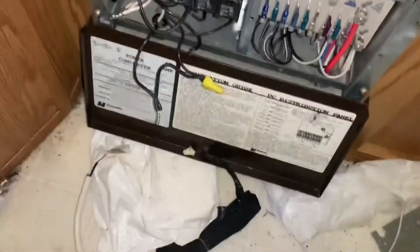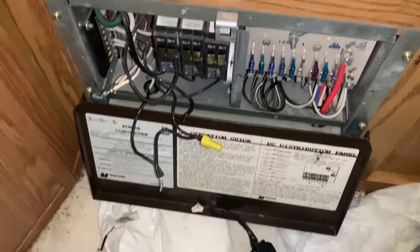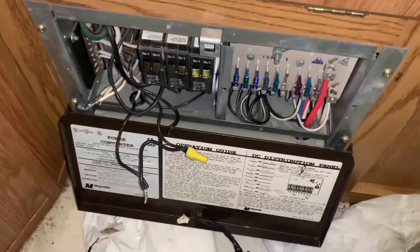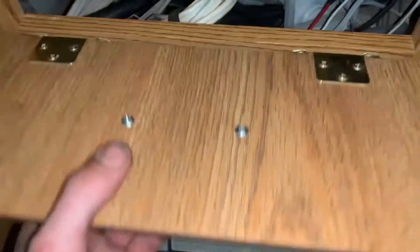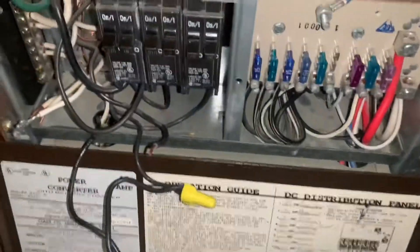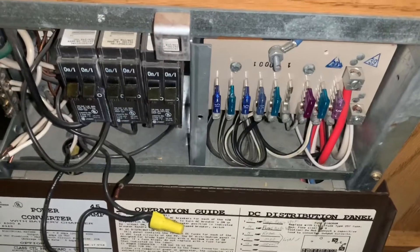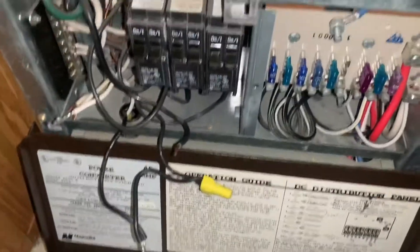Once this is all wired up and tested, this whole trailer is officially unplugged — no water service, no power service, nothing. We're chucking all the gray and black water out, putting fresh water in, and we'll be off the grid. Should be ready to go by the end of the month, and we're getting a new bigger solar panel too.